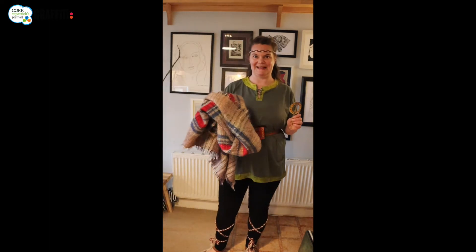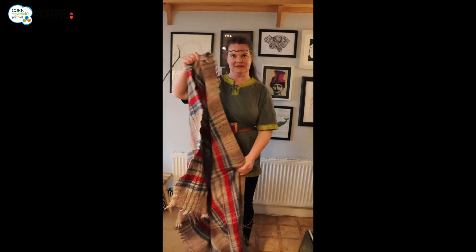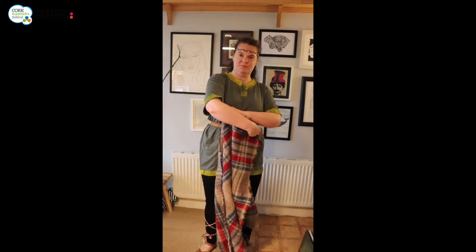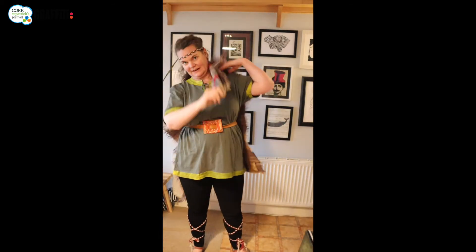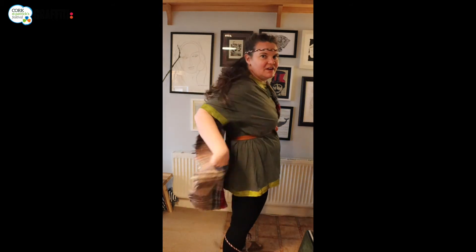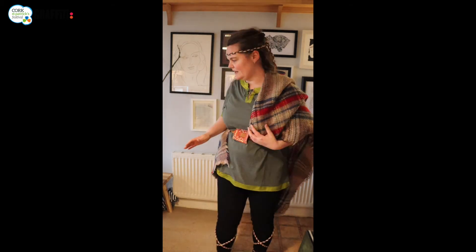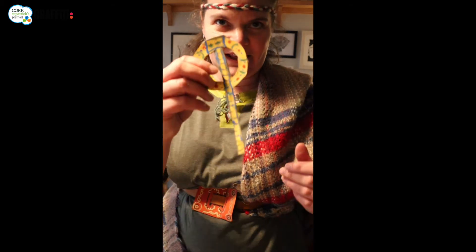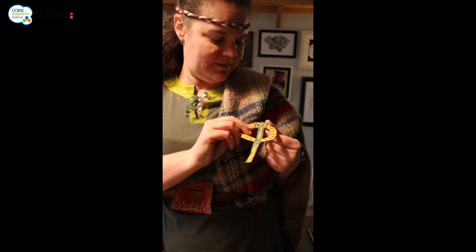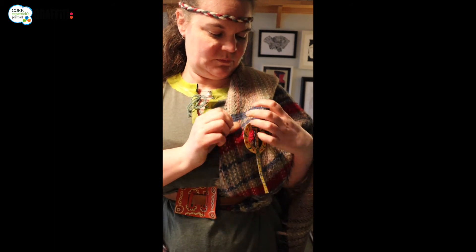Last but not least, I need to put on my brooch and my blanket cloak. So here's my blanket — I'm going to pull it over one shoulder like that and tuck it into my belt. You can tuck it around so it won't go anywhere, and then grab a bit over this side and tuck that into my belt as well. It'll keep me nice and warm in theory when I'm out being a hero. And then I want to put my Tara brooch on like that.